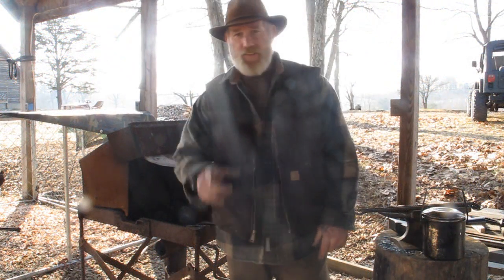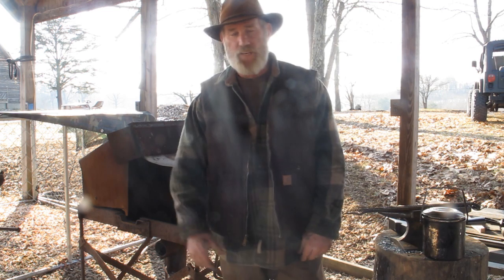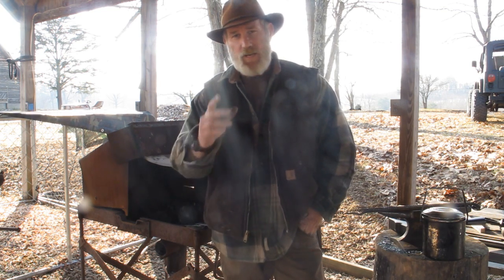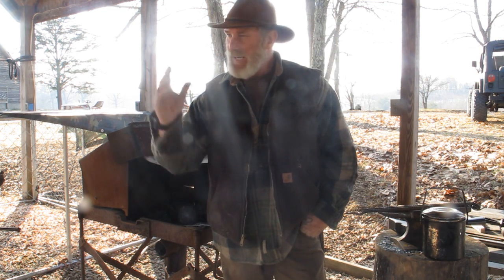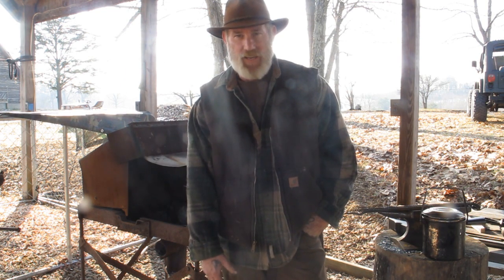I'm Dave Canterbury at the Pathfinder School. I appreciate you joining me for another video in this blacksmithing series. I appreciate everything you do for me, for my school, for my family. I'll be back with another video in this blacksmithing series, as well as many others, as soon as I can. Thanks, guys.